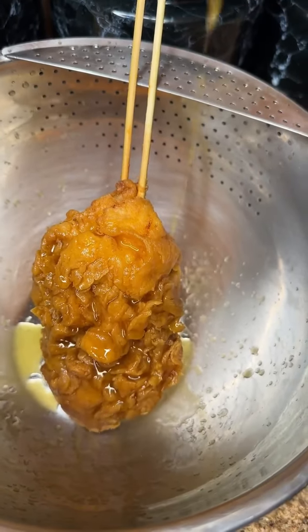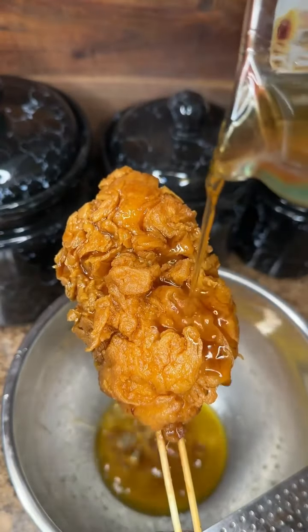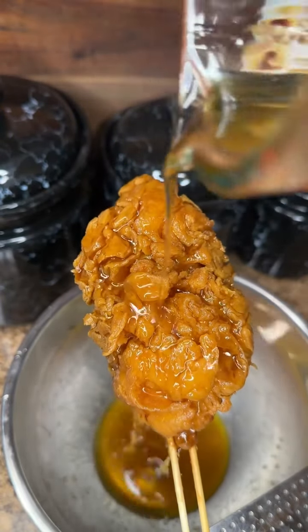Now we're going to sauce it up. Oh my God, bro. This is crazy. Sweet and salty always wins — always. I'm going to start doing my first clips like this because this just looks sick.